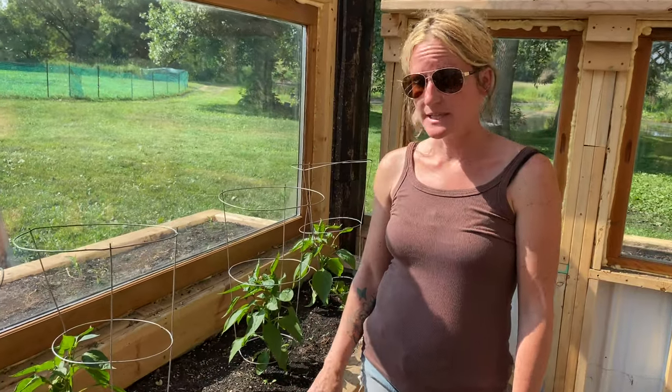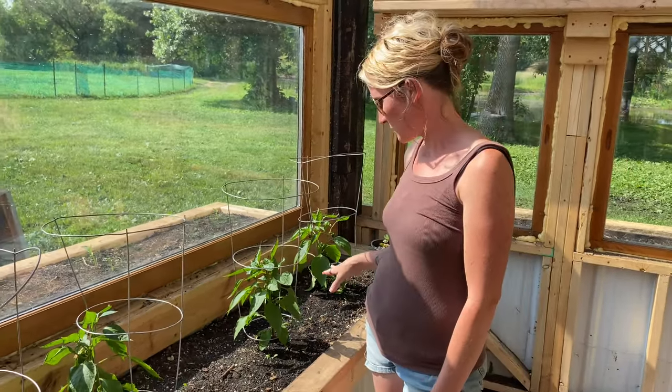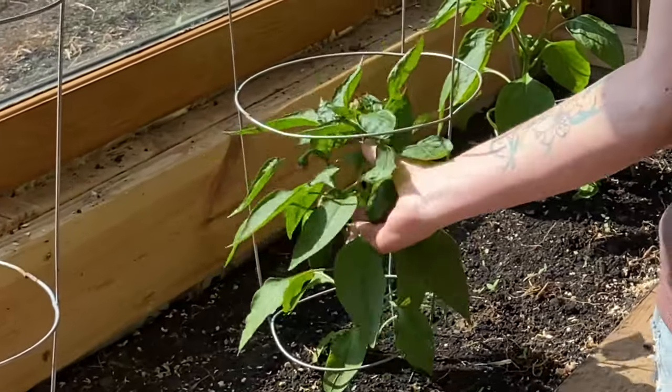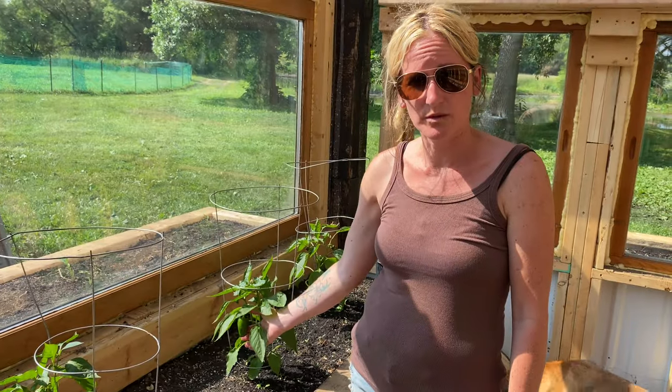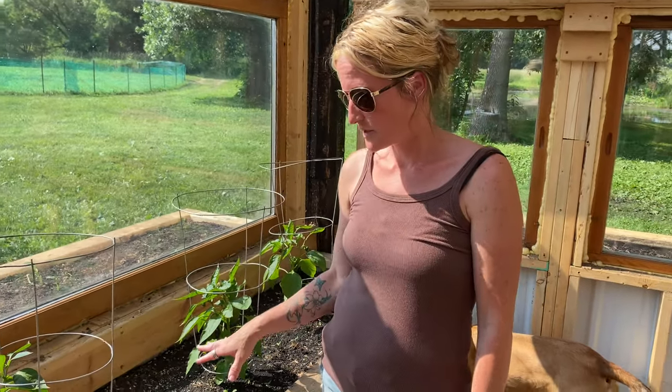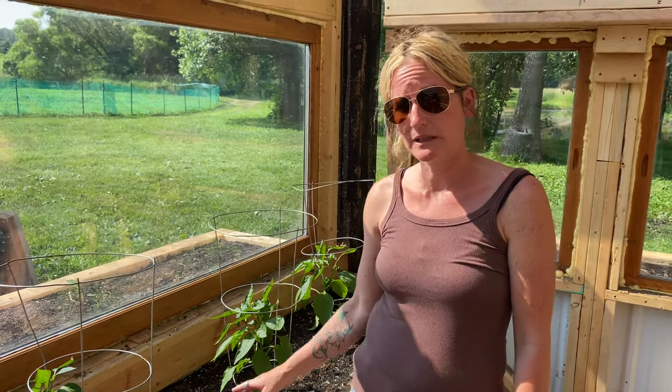This is inside the new greenhouse, and we have our peppers growing in here, which are coming along awesome. They are sprouting and growing so many peppers — each plant already has two or three on them. I love this because again, weeding is hip height and it's minimal. It's hardly any work.